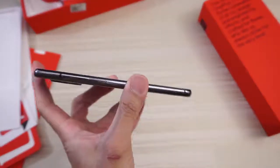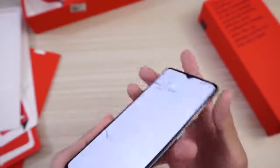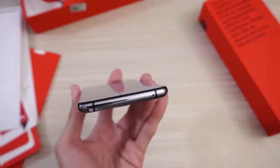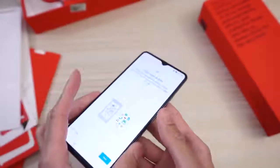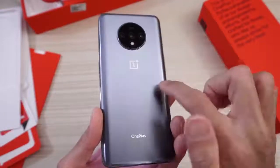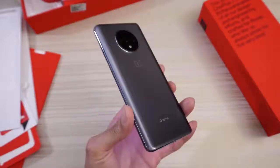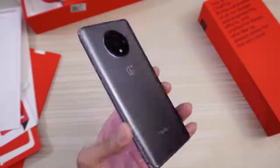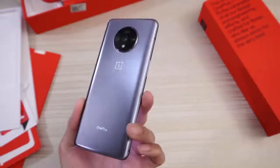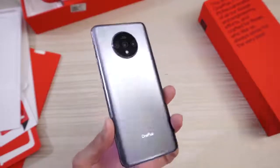I'm going to go over the phone real quick. This side of the phone you have your volume rocker. On the bottom this is your SIM tray, USB type-C, and speaker. This side of the phone: power button, and this is your alert slider or alert switch. You have a mic up here. Flip it over to the back: you have a camera array — three cameras. OnePlus branding, OnePlus logo. And this beautiful gun metal, dark silver — matte silver, I guess — colorway. I'm digging this. Very nice. Beautiful.